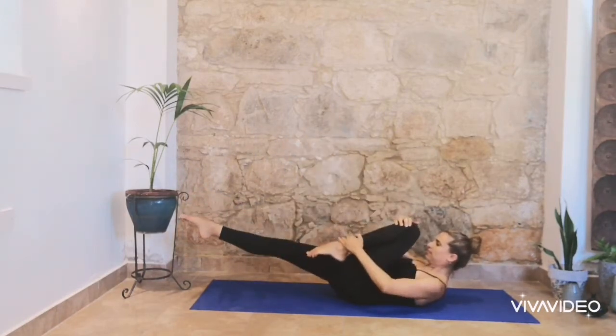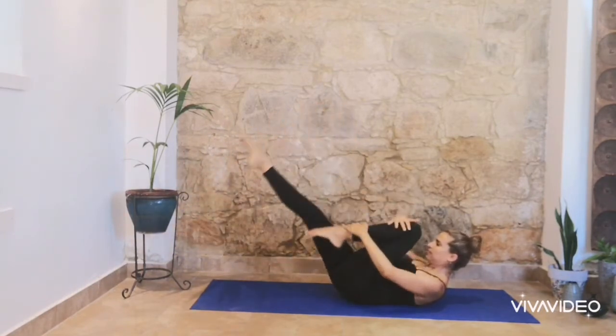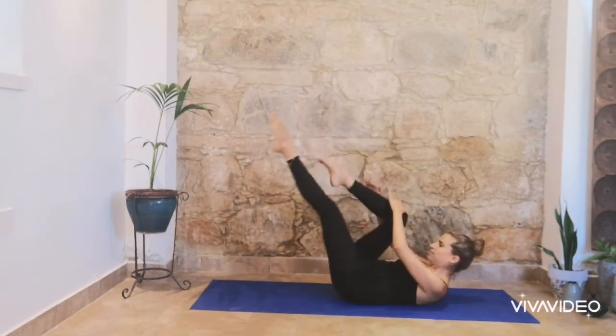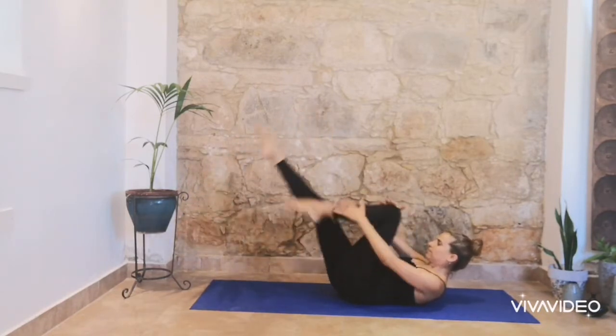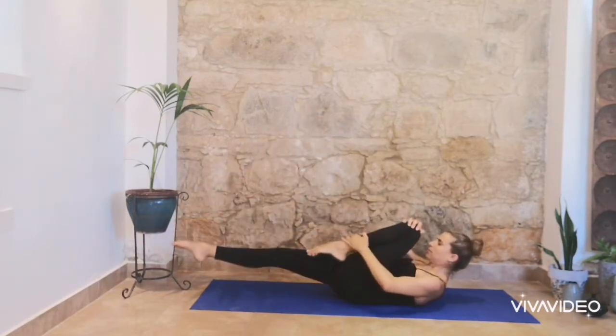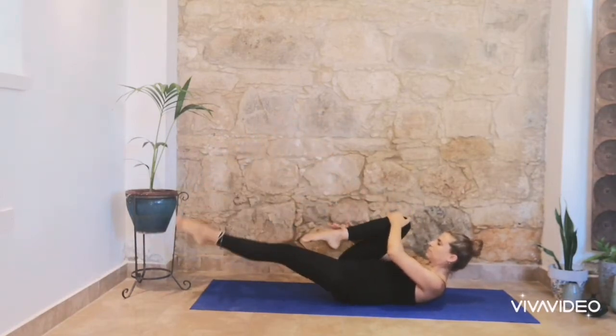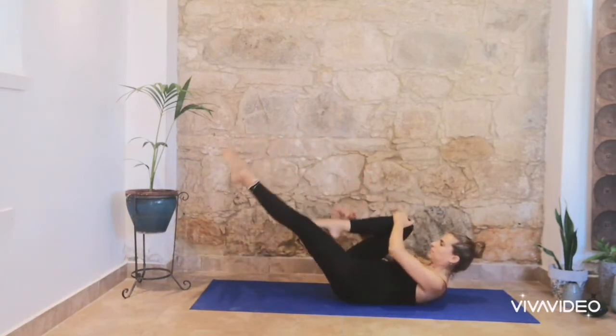Exhale, change. And 3 and 4 and 5. Inhale when you bring your knee in your chest, and exhale when you extend. Don't forget to breathe, and don't forget to exhale. 2 more.